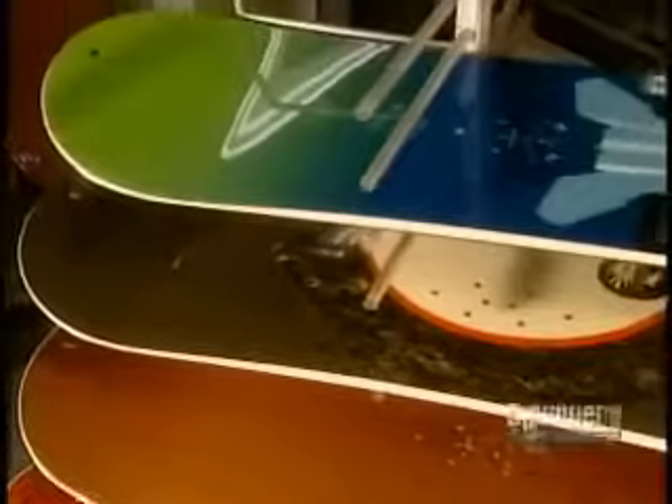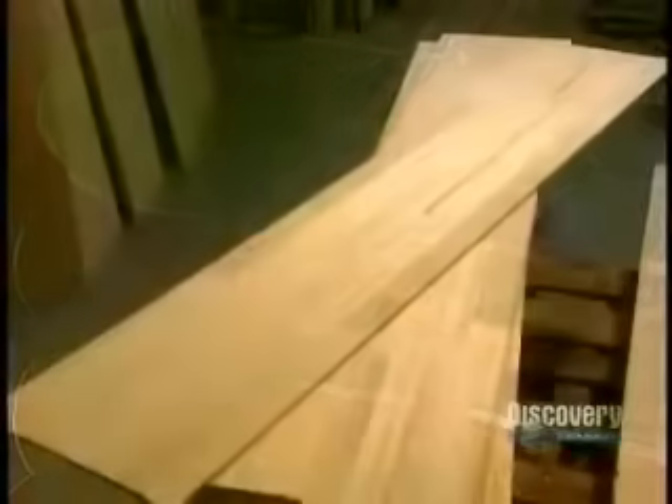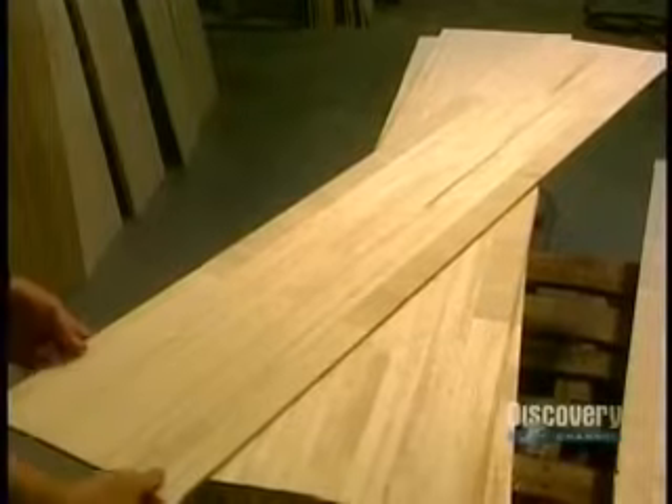The snowboard is the delight of winter sports enthusiasts. Its core is made of a thin sheet of wood. Various kinds of woods are used depending on the type of board being made. Bindings have to be firmly attached to the board. Holes are drilled for inserts to which bindings will be secured, and a template allows the holes to be precisely drilled.